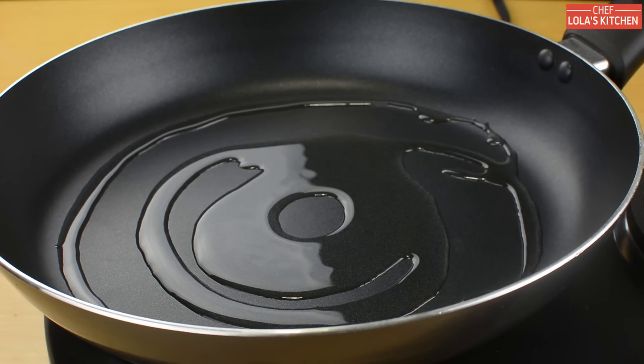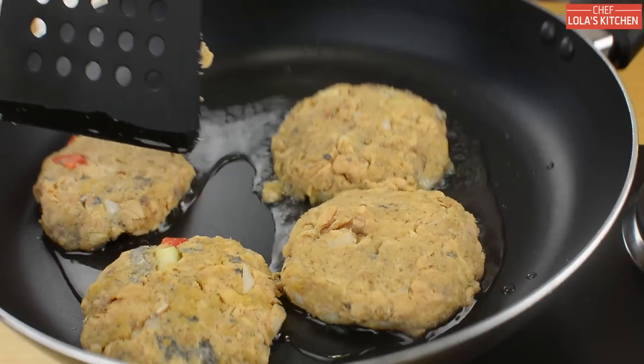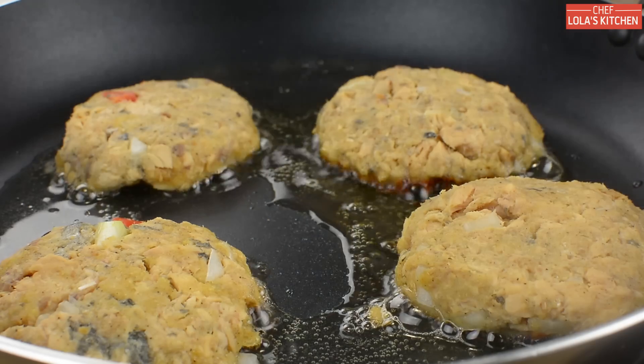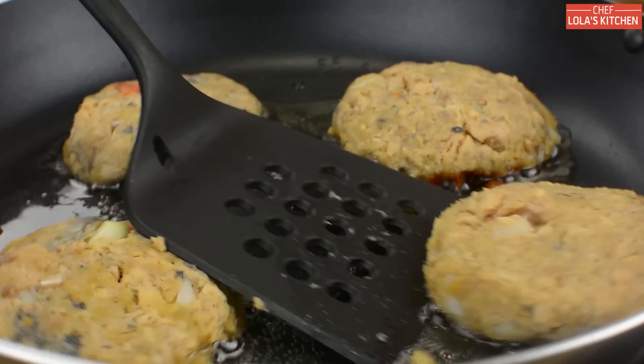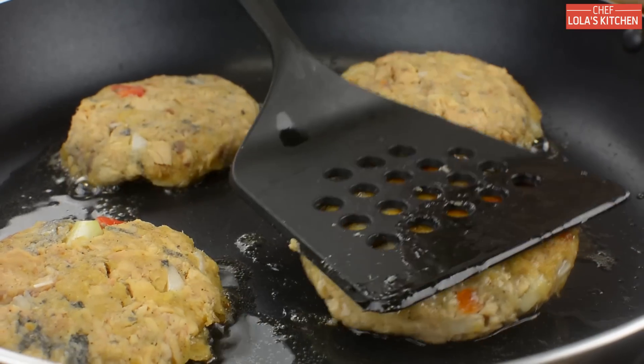When the oil is hot, carefully place the fish patties inside the oil and fry until golden brown, flipping them over and over again until you achieve your desired brownness.